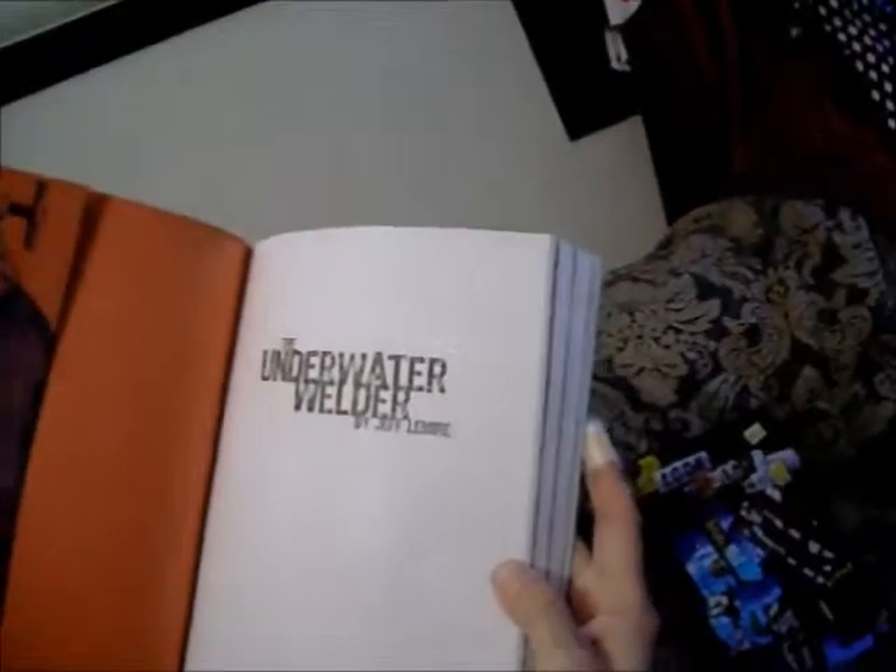This one just came out last week, and it's published by Top Shelf Productions from Atlanta and Portland. The Underwater Welder by Jeff Lemire.